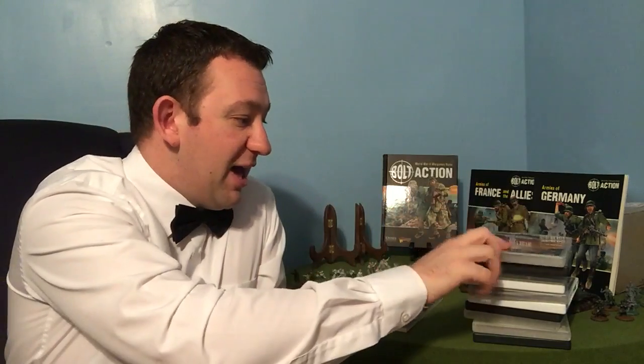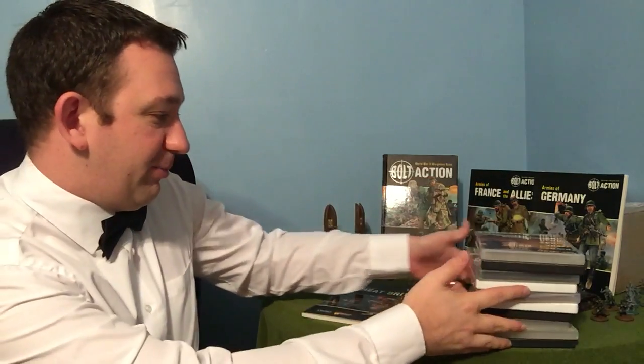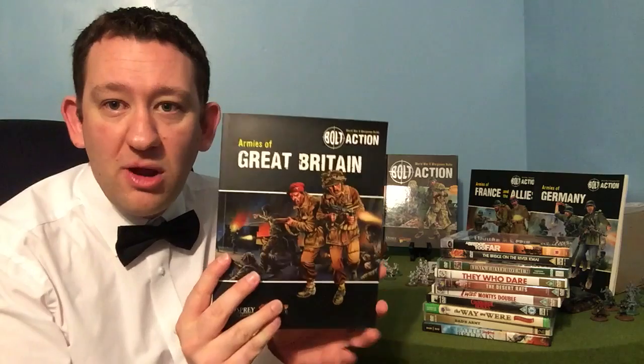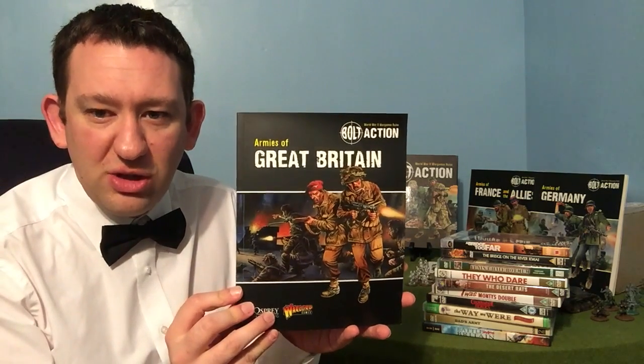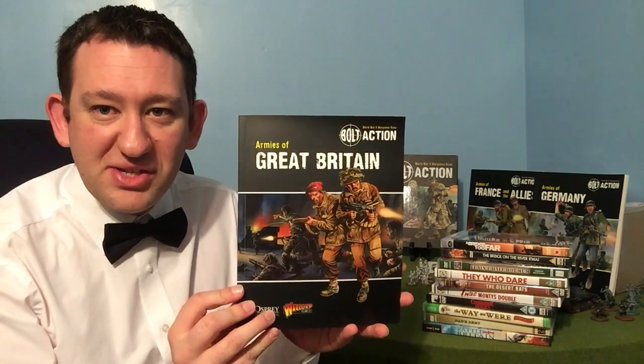Quite a collection — let's just spin them so you get a final look. So that's it — Armies of Great Britain, highly recommend it. If you're a British player, go out and get it, you'll definitely be pleased you did. Next week: Armies of Germany. So until then, from me and my bow tie, have a lovely week and we'll see you soon. Take care, bye.